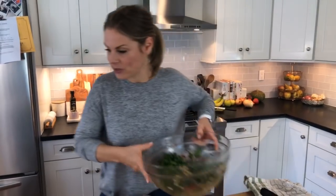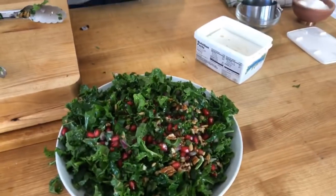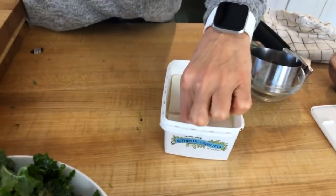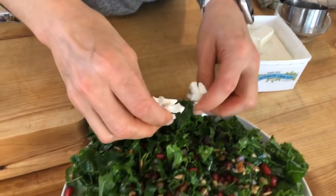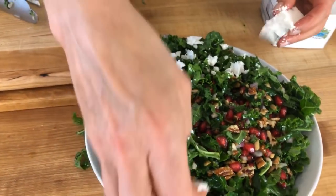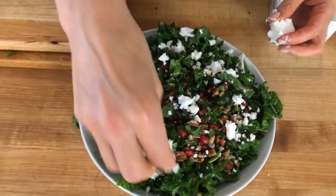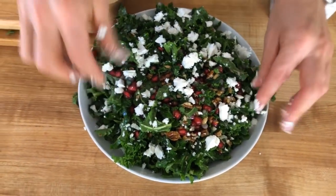This is 100% optional, but if you want to take it to the next level I love to add a block of feta cheese. I always try to buy the block — it always has better flavor and it's creamier because there are no anti-caking agents. You just sprinkle it right over the top. Not only does the color look beautiful but it adds a creamy, tangy texture that is just so festive — beautiful on both the Thanksgiving and Christmas table.